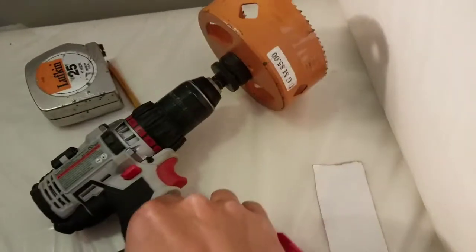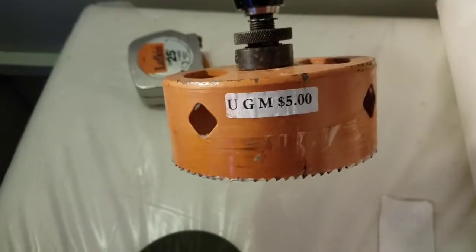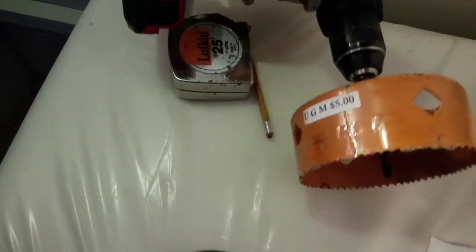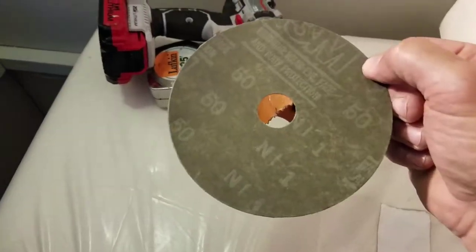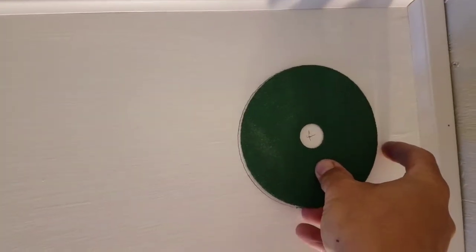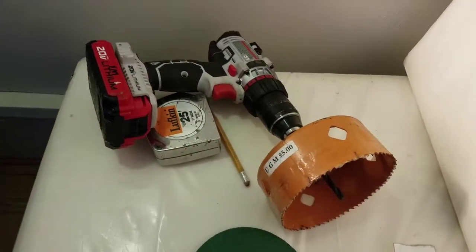I just happened to pick up this five-inch hole saw at the thrift store — the Union Gospel Mission Thrift Store — for five bucks months ago, and I'm just now getting use out of it. But if I didn't have that, I found this five-inch grinder disc that would make a nice template. I measured four and a half inches in from the edge to give it some space. You can trace the grinder disc and cut it out with a reciprocating saw or jigsaw. But luckily I've got this awesome hole saw, so let's get drilling.